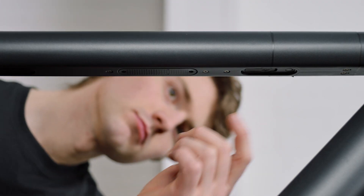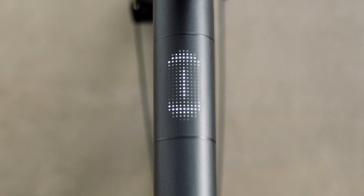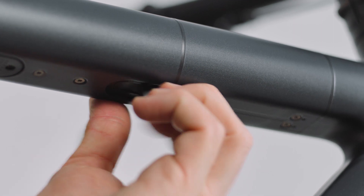To get your bike out of shipping mode, press the reset button or insert the charging cable. It takes around 4 hours to fully charge your bike.